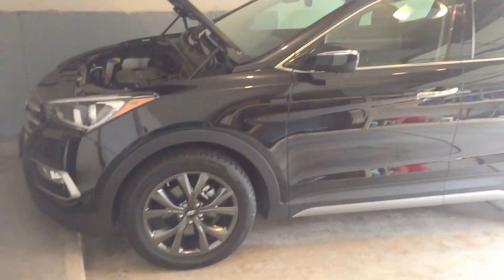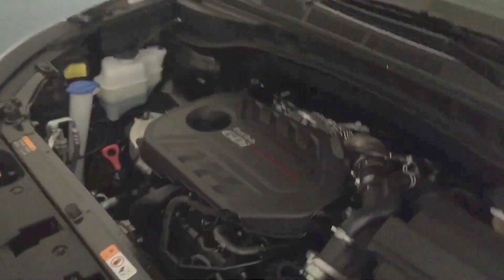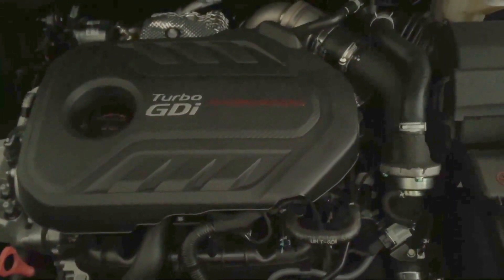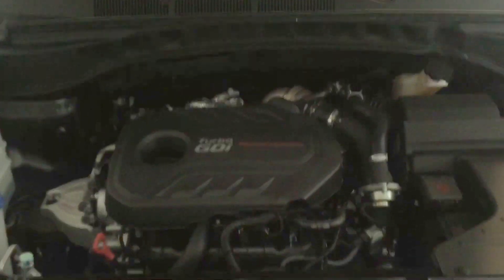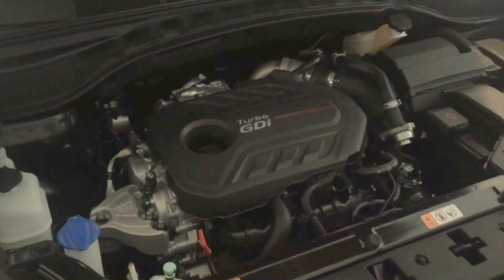I wanted to just introduce this vehicle. It's my first crossover SUV. This one is equipped with a 2.0 liter turbo inline 4-cylinder. I've got 240 horsepower and 260 foot pounds of torque. It's a very powerful motor.